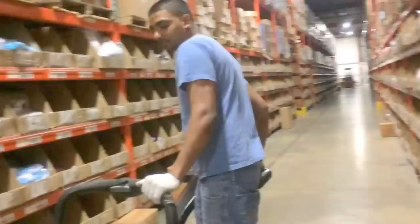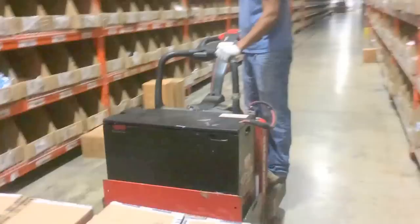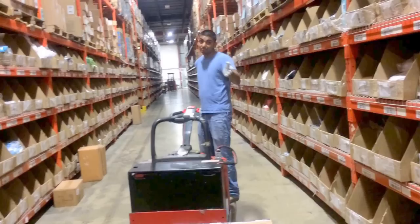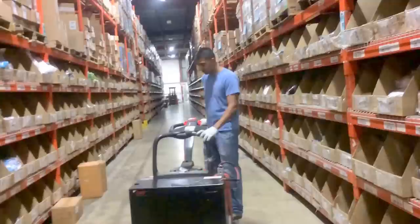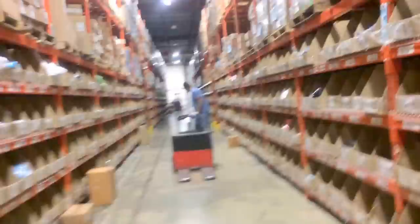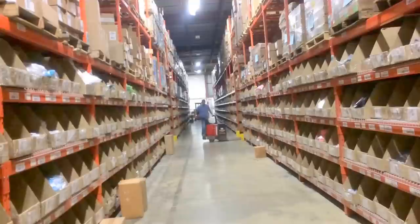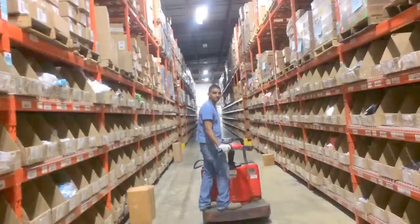I lift and I transport it to where I want to take it. That's as simple as a walkie gets — basically pick the skid up and move it from A to B. The best part is a supervisor can use it to run through the warehouse. And if I let go, it stops immediately — that's the safety brake.